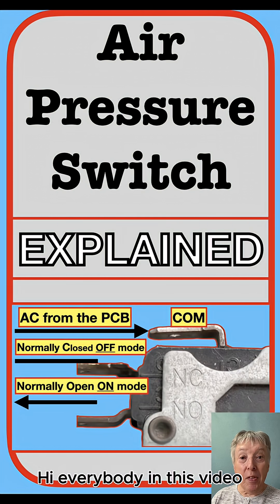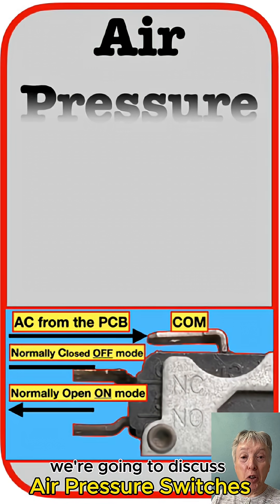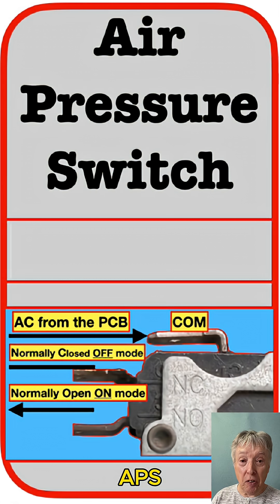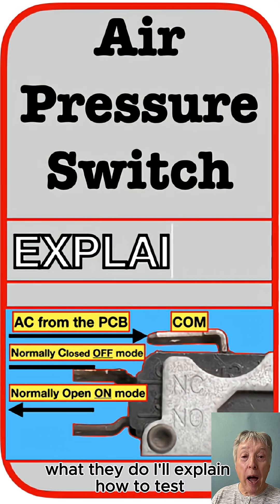Hi everybody. In this video we're going to discuss air pressure switches, APSs — what they do and how to test them.